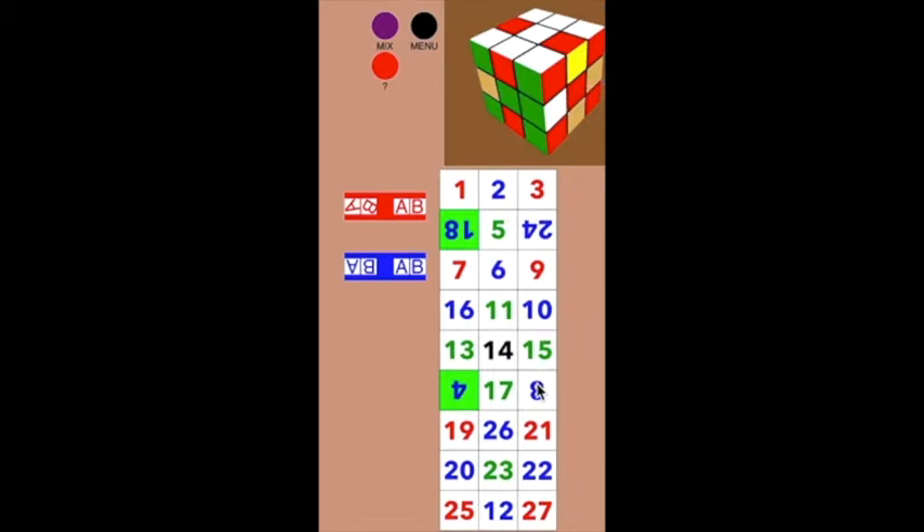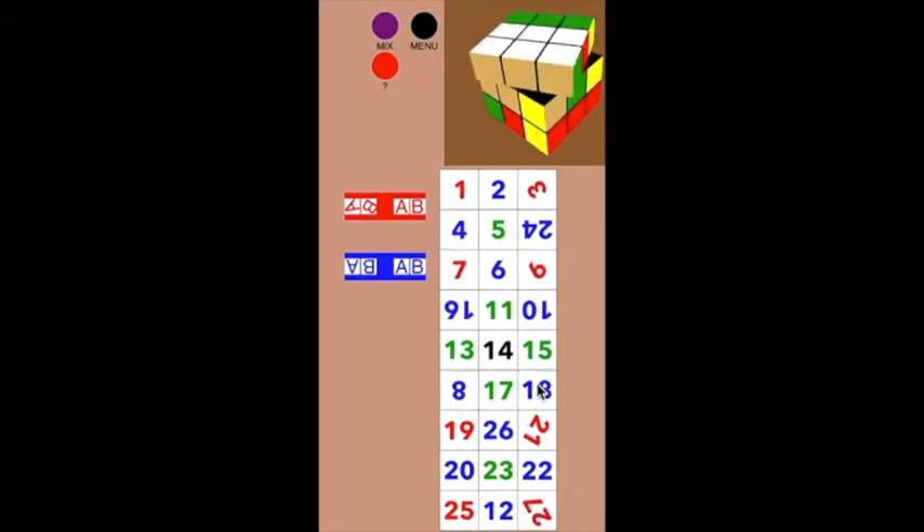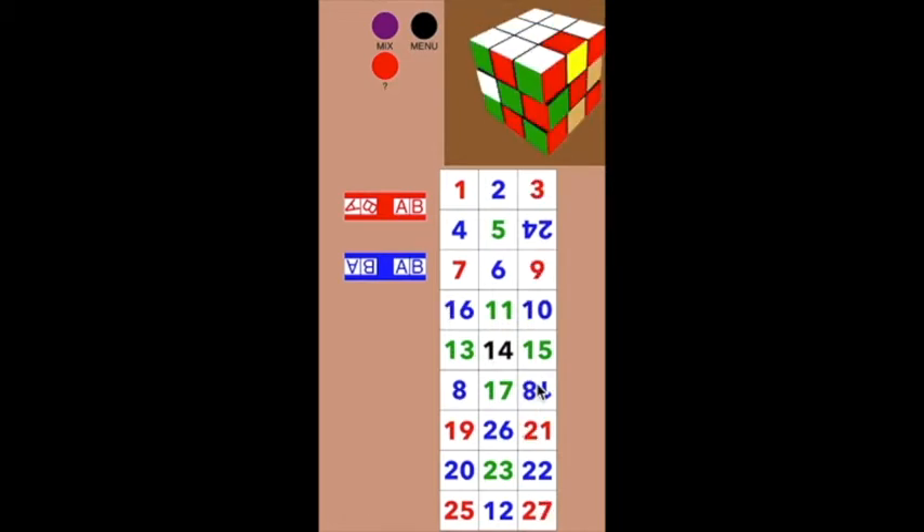And then it's going to do that eight-move pattern that we just saw. You'll see there's some moving around — a setup move — and now you can kind of see it doing that E and E-inverse move. Now I want to put number six over here.